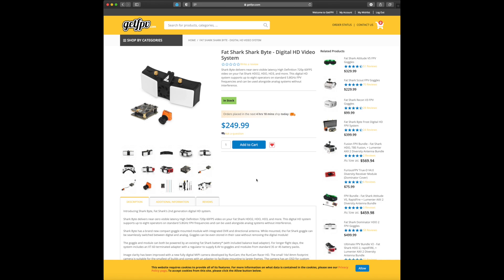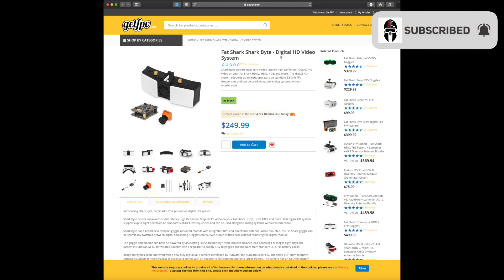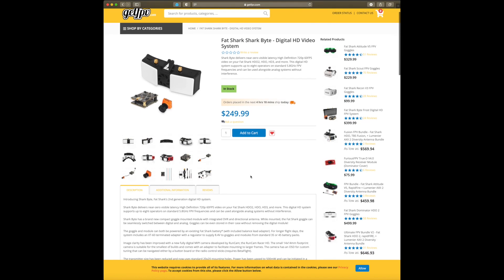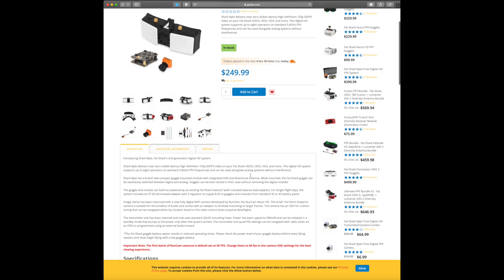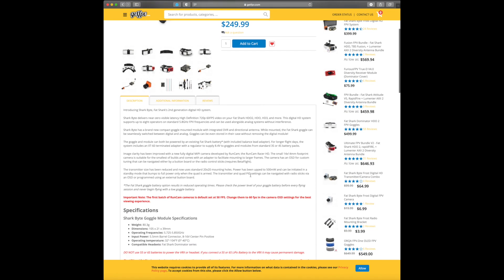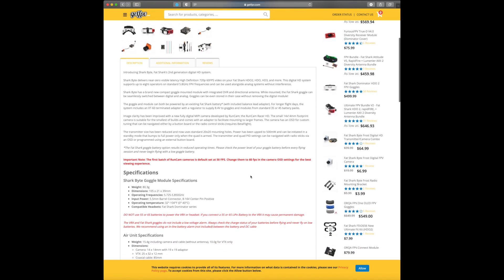Welcome back to the channel guys, Jeff here, Titan FPV. I got a quick update for you. Many of you may have been interested, myself included, in the Fat Shark Shark Bite HD system. I was on one of the Facebook FPV groups and I noticed somebody posted a link — looks like getFPV has the system in stock currently as of the time of this video.